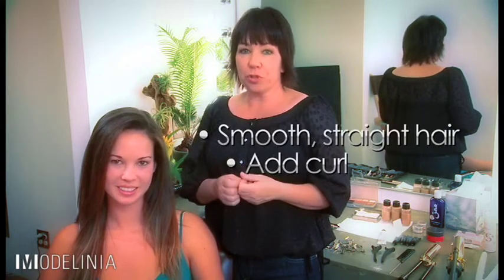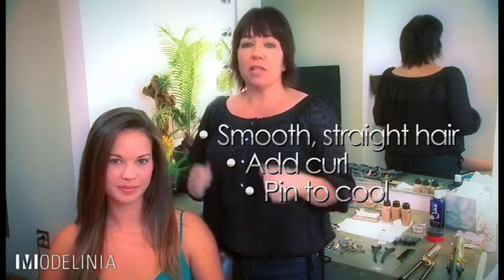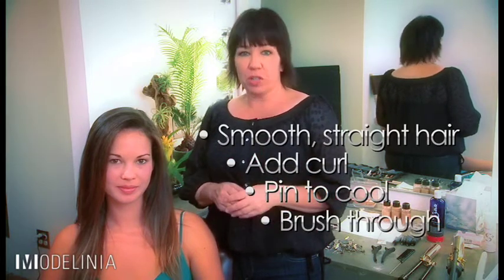So today we're going to start with smooth, straight hair. Add some curls back in with a medium sized curling iron, pin to cool. Release the curls, brush through, and finish off with spray.